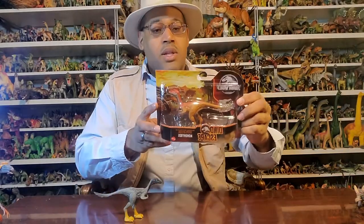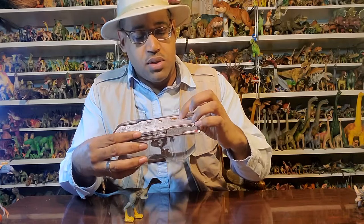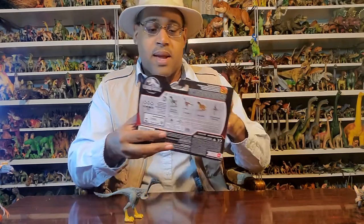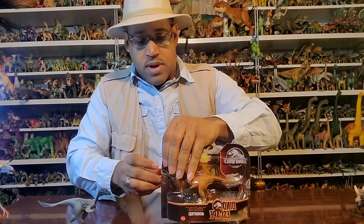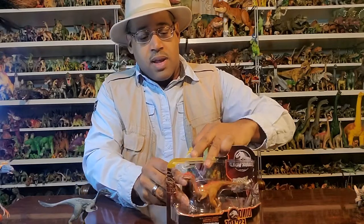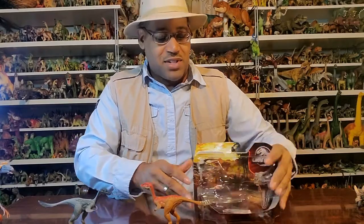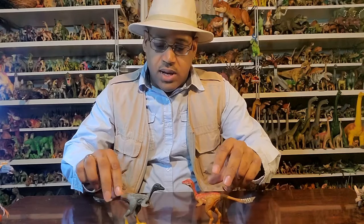I'm going to do the unboxing here. This wave comes out with a Raphanothus and a Shingrasaurus, which I did a video on before, and of course another Velociraptor repaint. Here's the unboxing — it just comes out like this, hatching from an egg. It's kind of awesome.